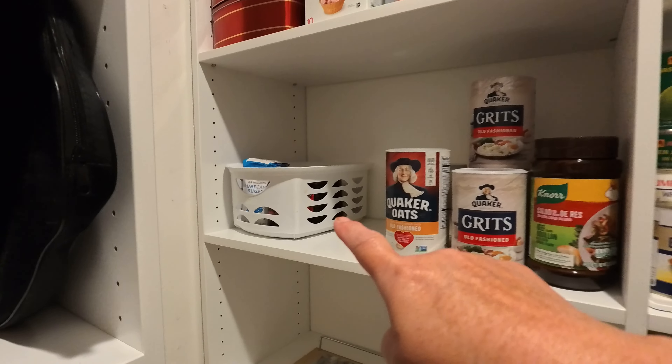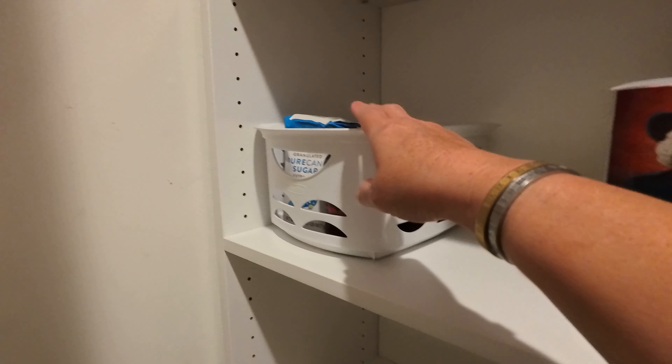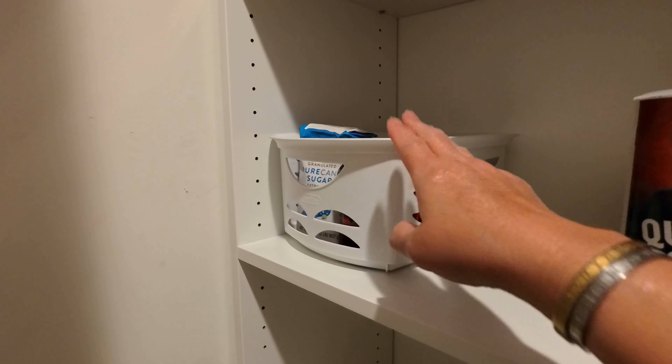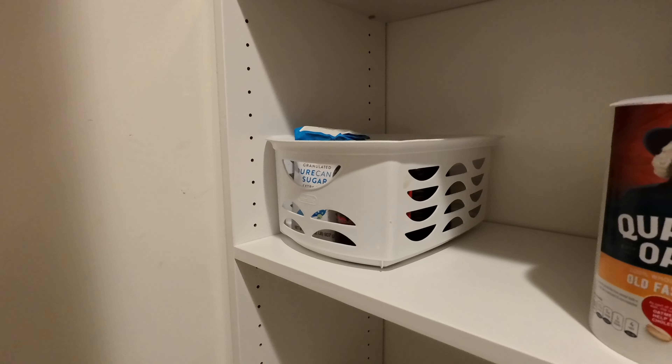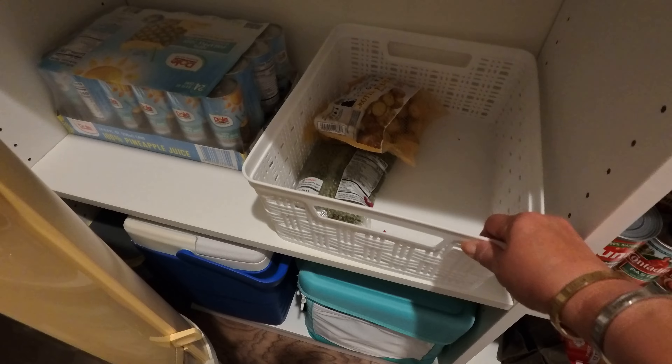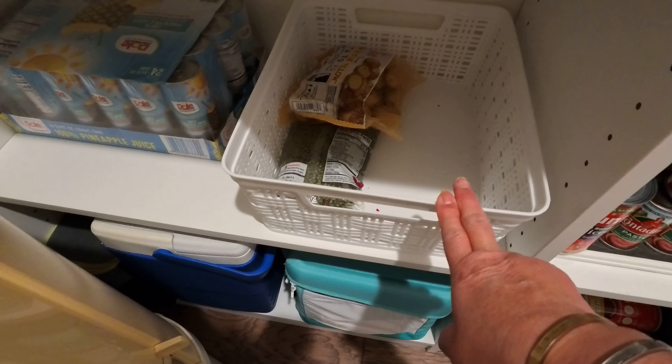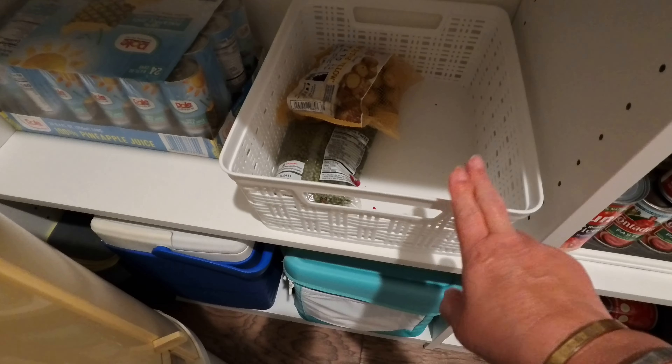All the noodles are in that basket, and these are all the snacks. I just put some stuff randomly in that bin. All the grits and oatmeal are there. Over here I still have space for more canned goods, and this is the bin for my potatoes, onions, and garlic. I need to go shopping because I ran out of onions and garlic.